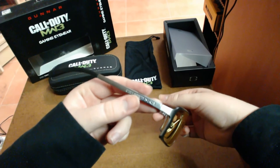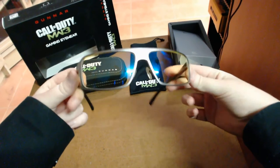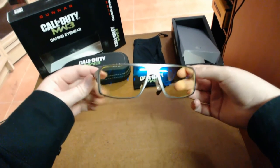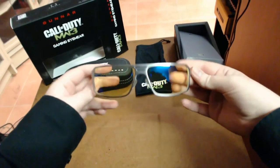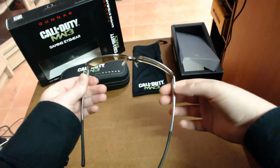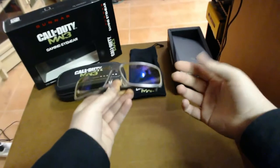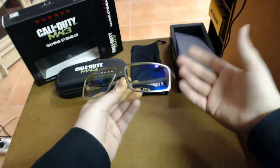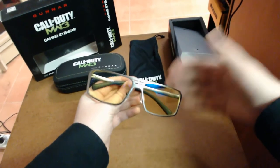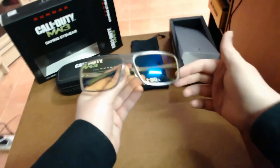Pro gamers on the MLG circuit — the Major Gaming League — all wear these kinds of glasses. Most will wear some sort of Gunners, because Gunner offers a lot of different styles, not just branded ones. All the pro gamers wear at least one type of Gunner or another. They do it because it reduces distraction and glare on the gaming floor — in a tournament arena there's a lot going on, lots of screens and lights. The Gunners help reduce all that glare and distraction that can put you off your game and make you less accurate.